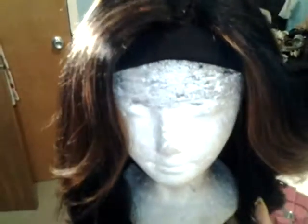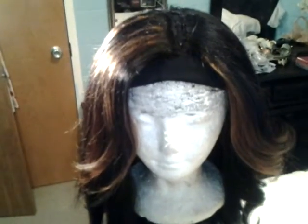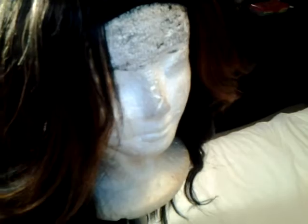Hey y'all, it's your girl Chocolate Katie, also known as Neon, Lucy, and any other name you know me by. Sorry about that. Here is my little u-part wig that I just made. I'm not going to be on camera, as I said in my last video, because I'm not feeling the greatest today, but anyway, on to the wig.